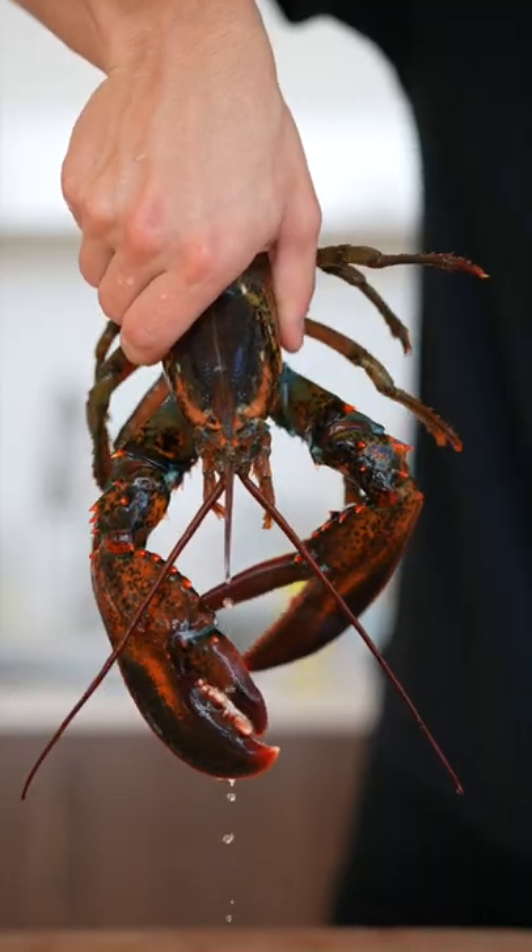Let's make lobster tempura sushi. This is Larry the lobster. Unfortunately, it's time to let him go to sleep. Cook your lobster for a few minutes in a pot of boiling water.